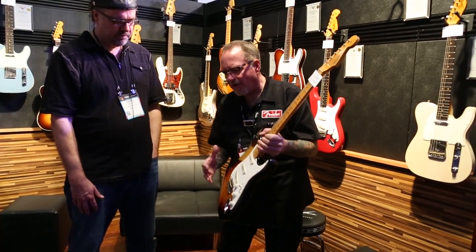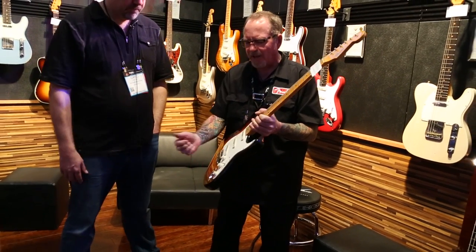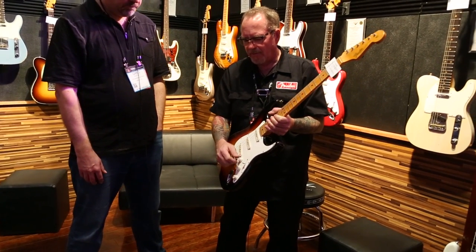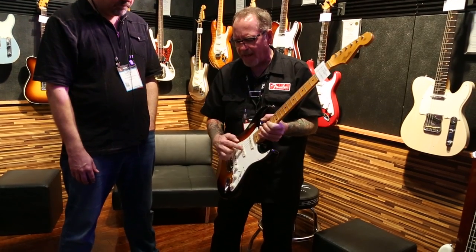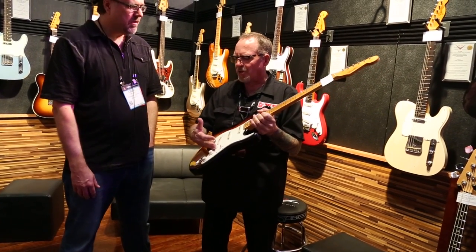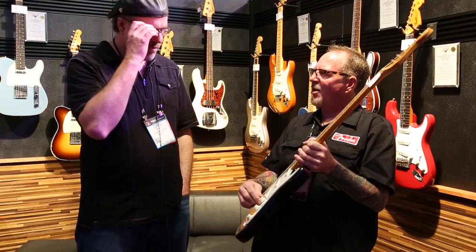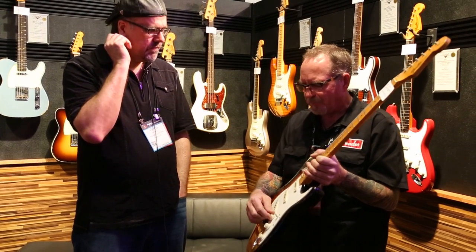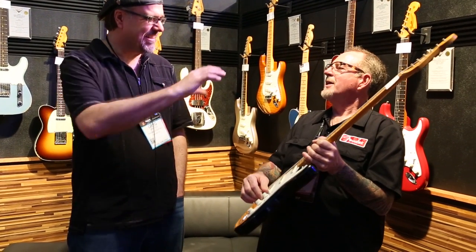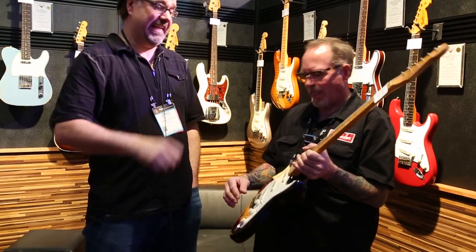The way it's wired, the bridge pickup has its own tone control — which is by itself. This tone control works on the neck and middle. We also have our tone saver circuit here. So unlike other treble bleeds that artificially remove bass and add highs — which makes it kind of tinny sounding when you turn it down — this circuit, the tone doesn't change. It just gets less loud. It stays exactly the same as it goes down.